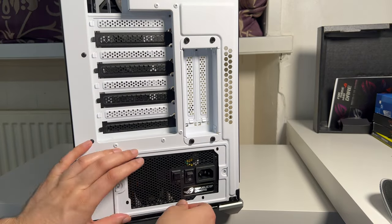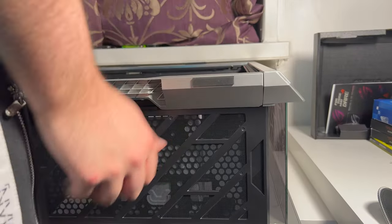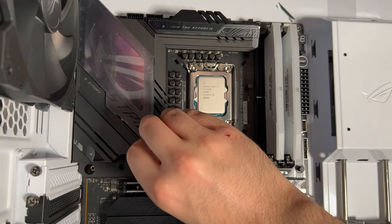Get this in, screw it up, lay it down, screw the motherboard in. Here's a little something for the peel aficionados.